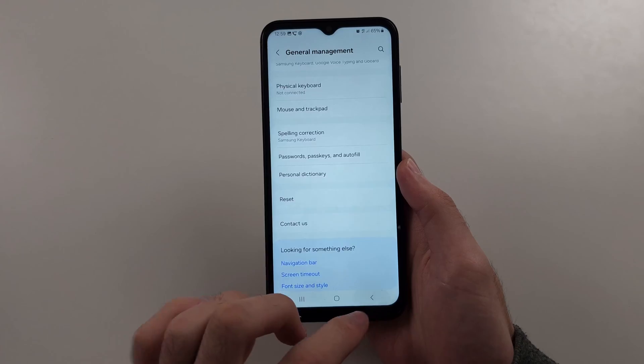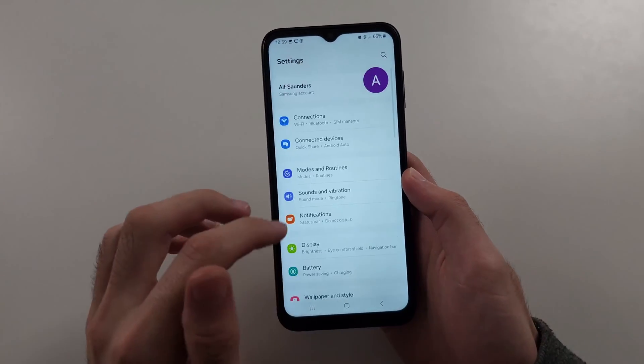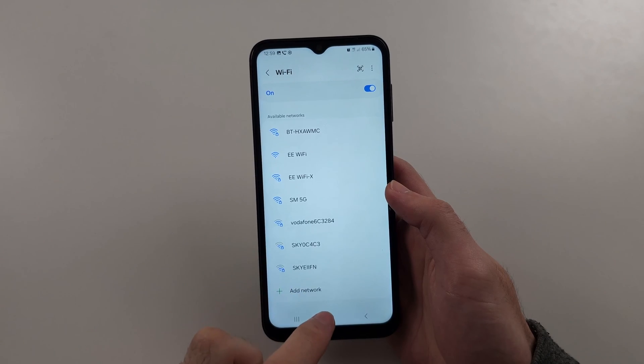But once we've done this, we're going to head right next to the Wi-Fi router — so be like right next to it — then try the connection again. Hopefully this is the easy fix.